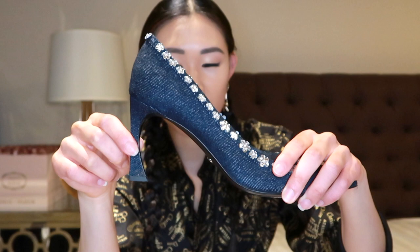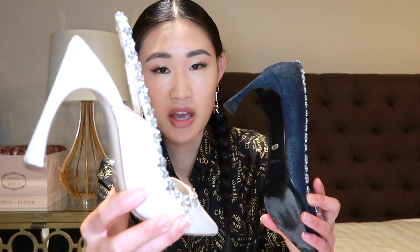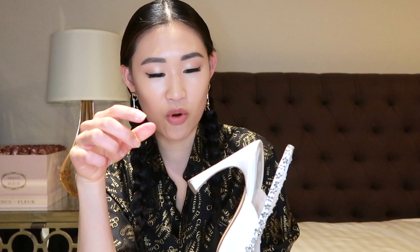The next pump is more of a slingback — it's the same style but a slingback version, also higher and in white, which is my favorite shoe color. I'm actually quite surprised this shoe has stayed pretty white considering how many times I've worn it. It is a little brownish and yellowish near the edges but overall looks white, and no flowers are missing, which is a plus because I've worn this one a whole lot more than the denim one.